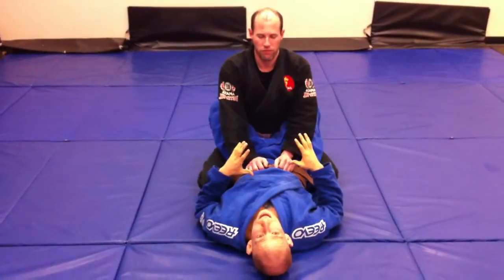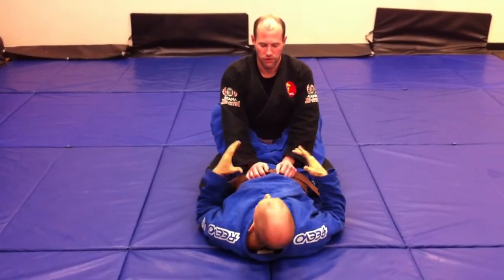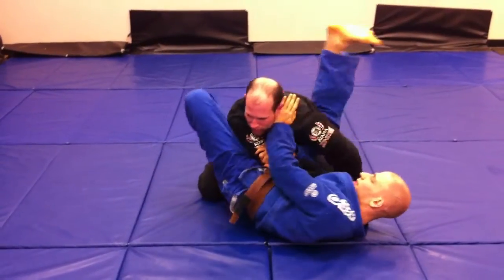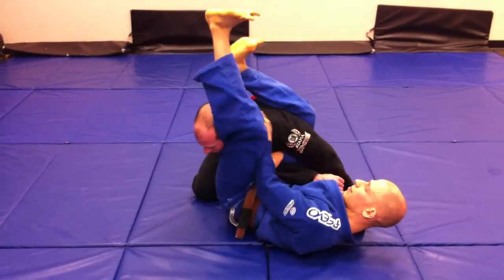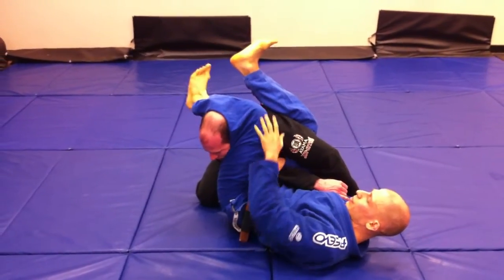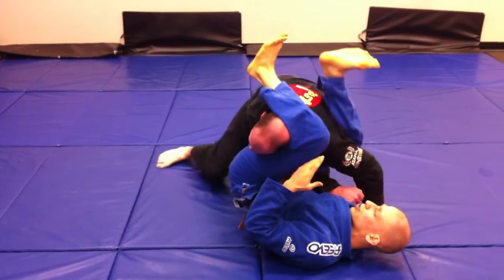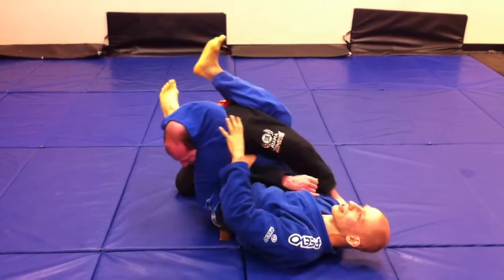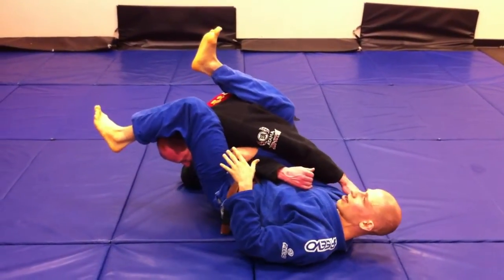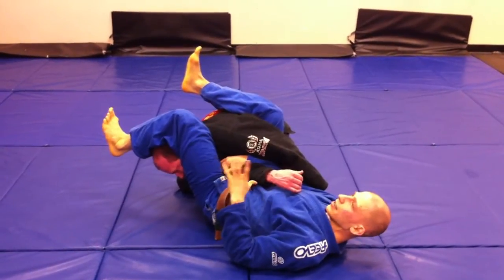We're going to look at a few options to counter the stack when you're armbaring someone. So first we go for an armbar. One thing that's going to help prevent the stack: if I put my calf on the back of the neck, it's easy for Sean to start stacking me and adding pressure because nothing's keeping his weight down. If I put this down on his head, now if he tries to stack it's a lot harder for him — doesn't mean he can't, but it's going to be harder.